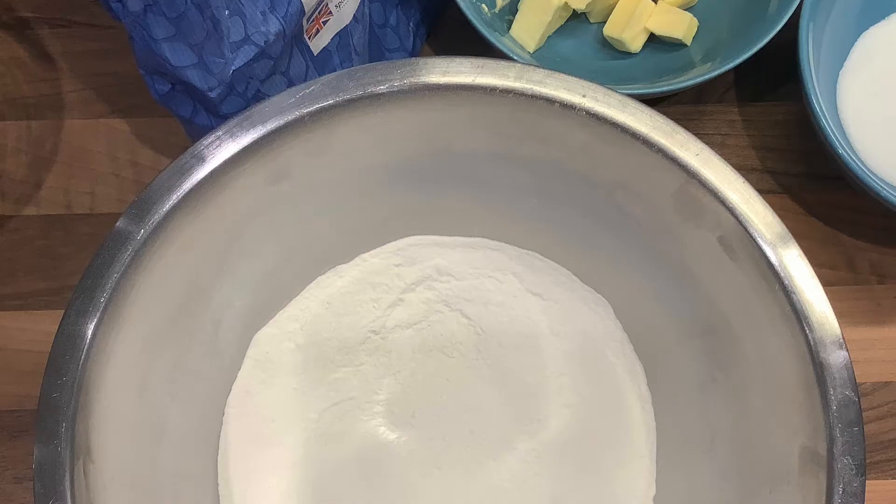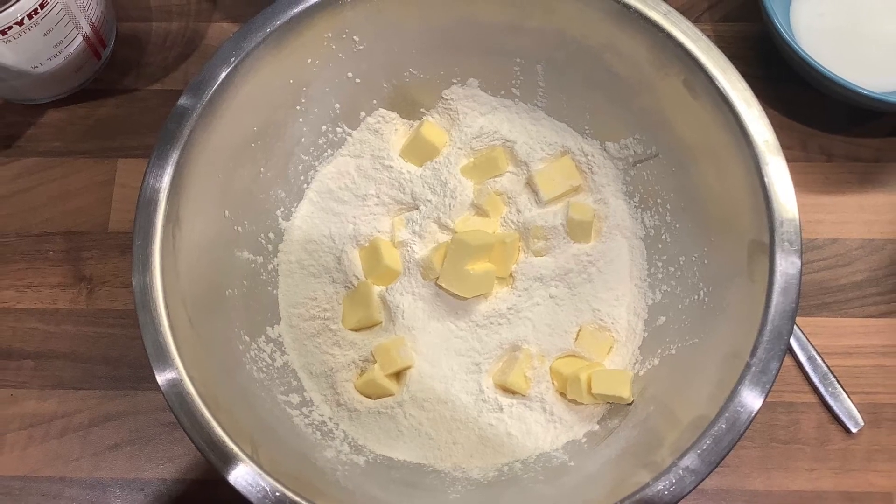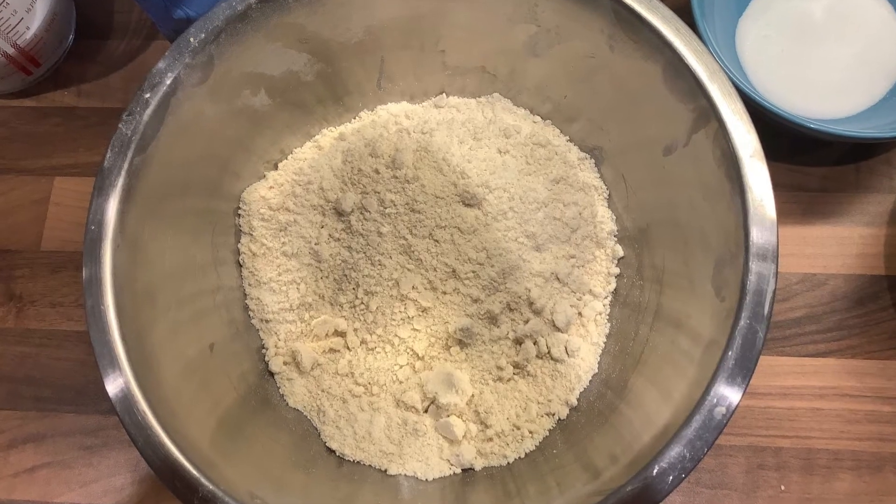Your next step is to combine the flour and baking powder into a large mixing bowl. Then cut your butter into little cubes and rub it into the flour until it feels a bit like breadcrumbs.